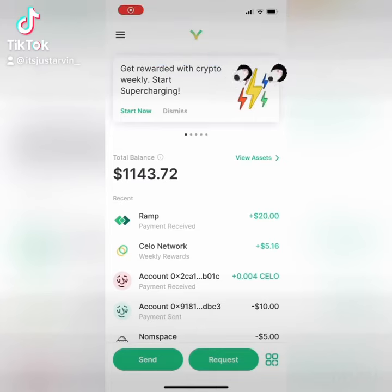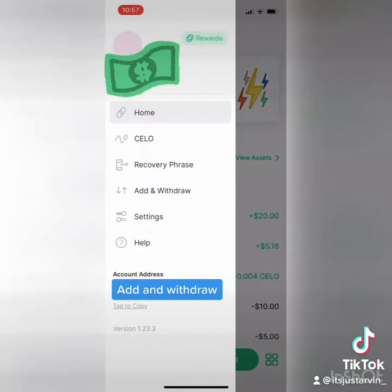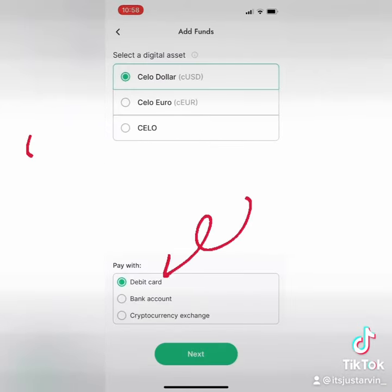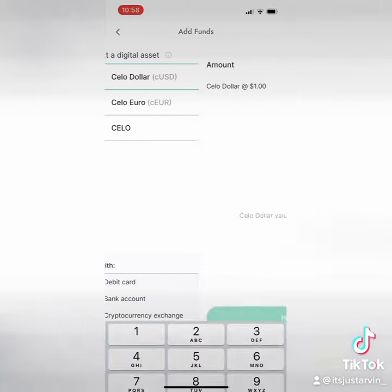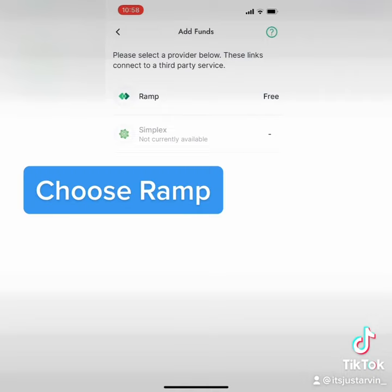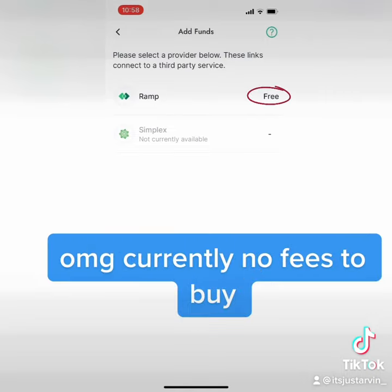Buy Celo dollars with RAMP. Add and withdraw — tap Add Funds. Tap next, then enter an amount. Choose RAMP; there are currently no fees to buy.